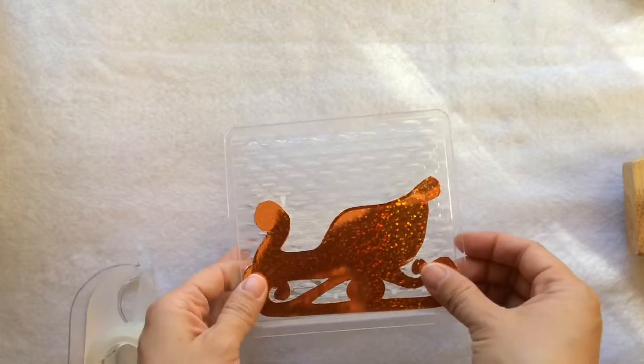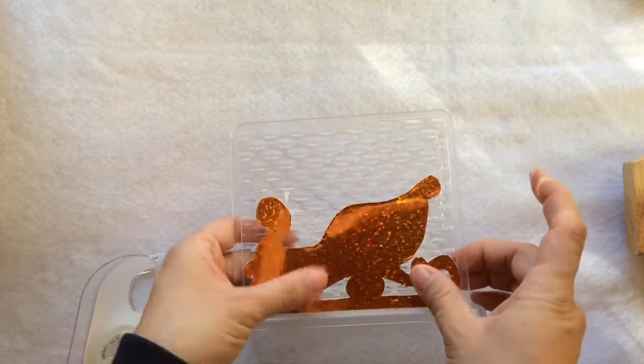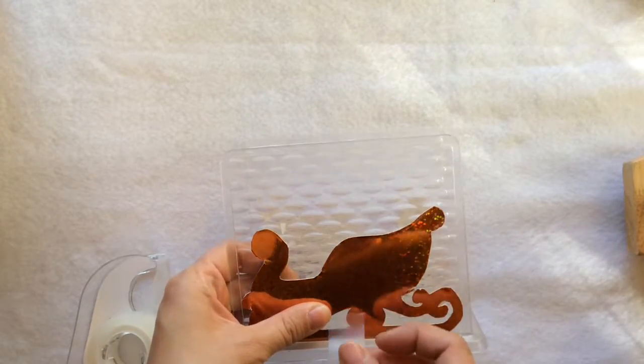And here comes the result — look, I like it already, so beautiful! I just use the scotch tape.